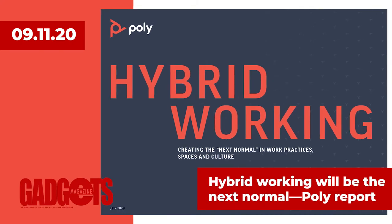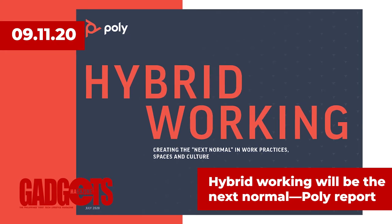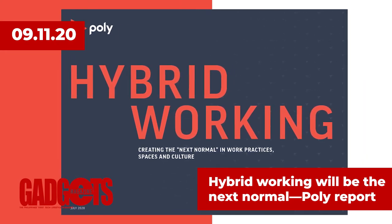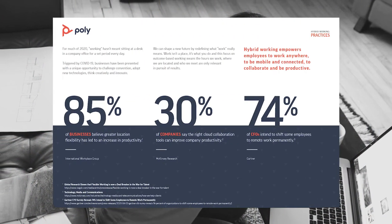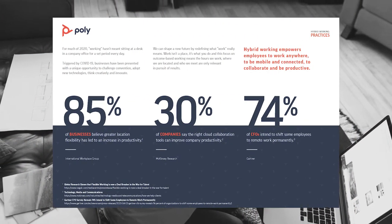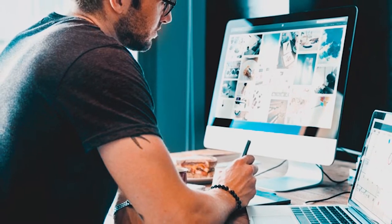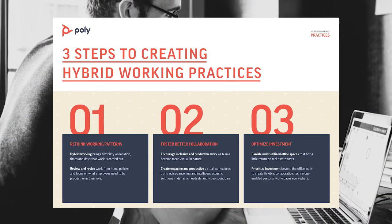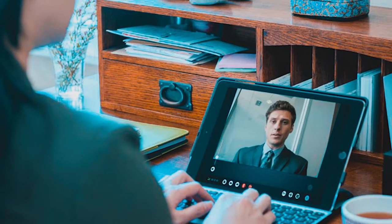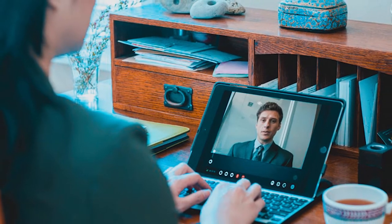According to a report by Poly, a global communications company, the global pandemic has caused businesses to redesign their operations and reinvent the way they work. Drawing on experts in the future of work, workspace design, and psychology, the report suggests that the new normal will see employees enjoying flexibility and choice, with businesses thriving through motivated, collaborative, and productive teams. Triggered by COVID-19, hybrid working will introduce new working patterns, outcome-based working, and optimized investment. Poly's report sets out the following key global trends for hybrid working spaces that will emerge in 2020 and beyond.